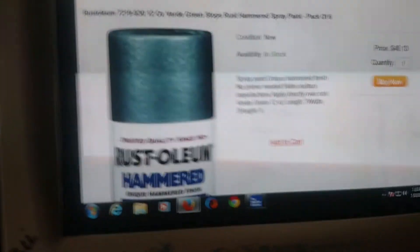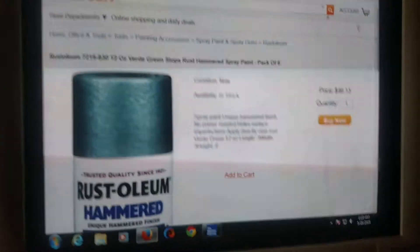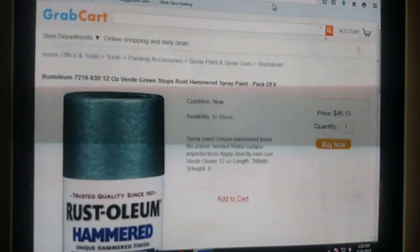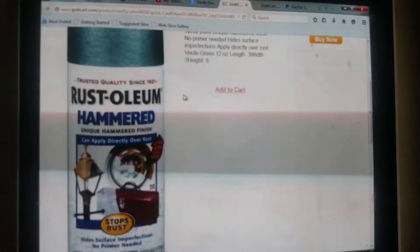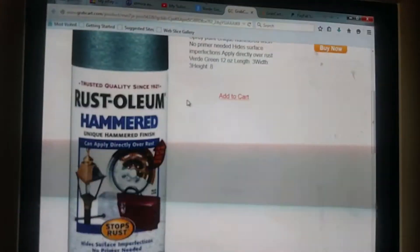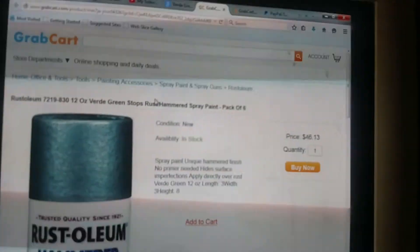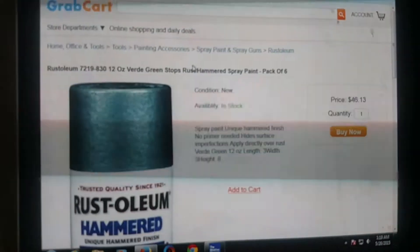I've got three tractors to do, so I just figured I'd show you guys that I finally broke down and got some paint for it. This is the cheapest iPhone, but alrighty guys.